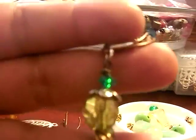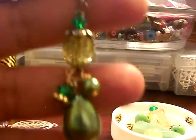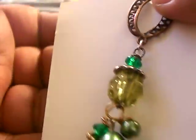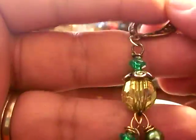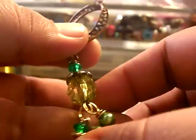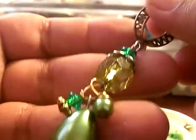Very easy, nothing too complicated, nothing to be scared of. Here you would just add another split ring and attach it to your clasp. There you have it. I really hope I was able to teach you guys something. If you have any questions, please feel free to leave me a message and I'll be more than glad to answer. Thanks for stopping by.